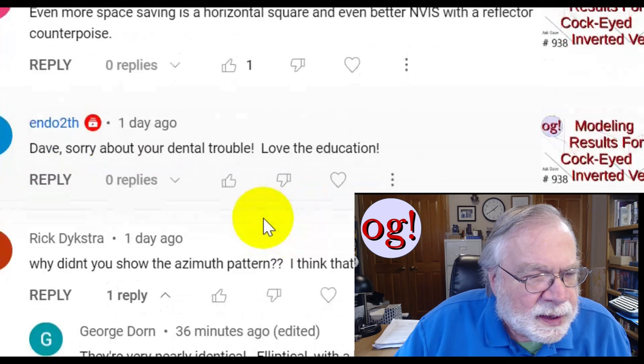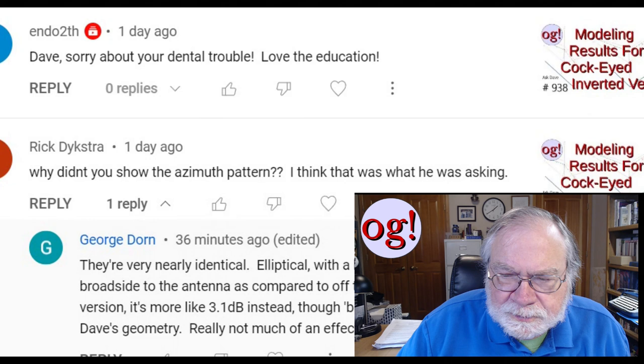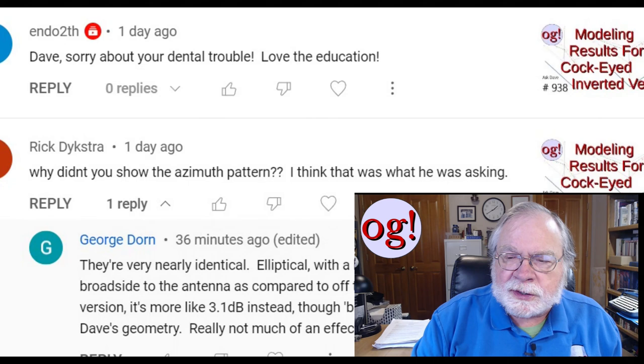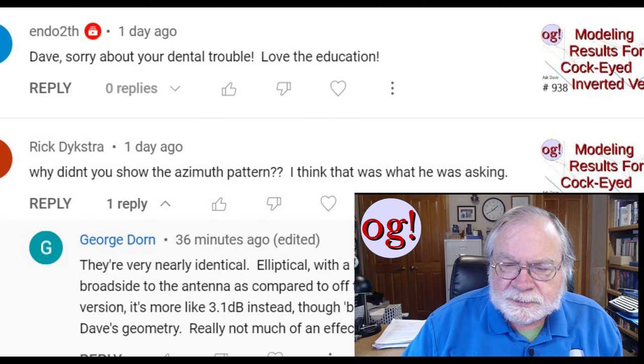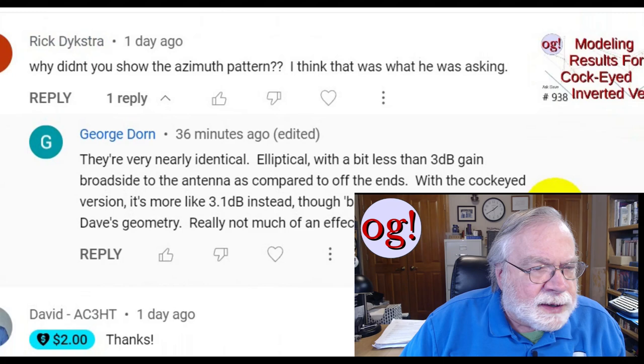Someone says: Dave, sorry about your dental troubles — love the education. Thank you very much. The dental trouble is much better now. I go in this coming week and they're going to adjust the dentures so I can use them properly. I'm using them now but there's a great big hole up there and food gets caught in it like crazy.